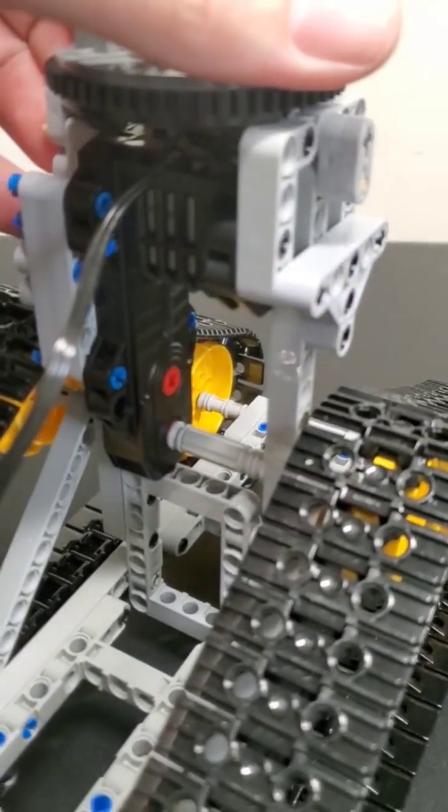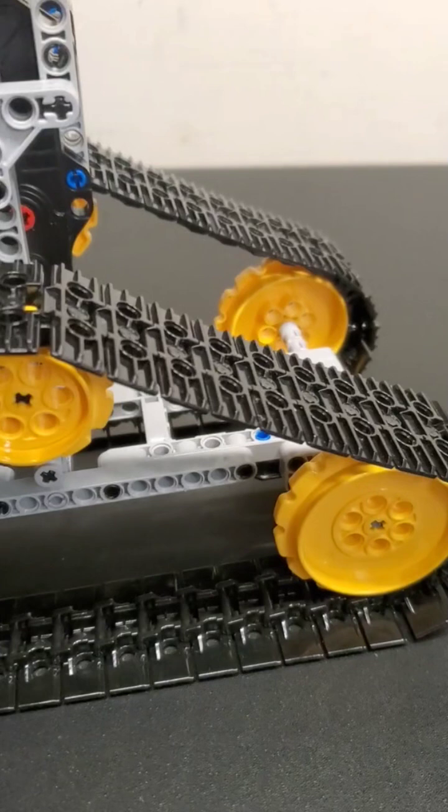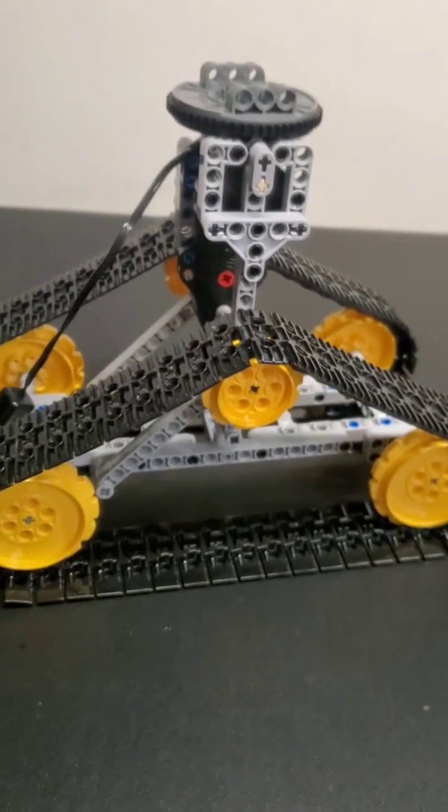Maybe I need to gear it down a bit being direct drive there. This will be interesting.